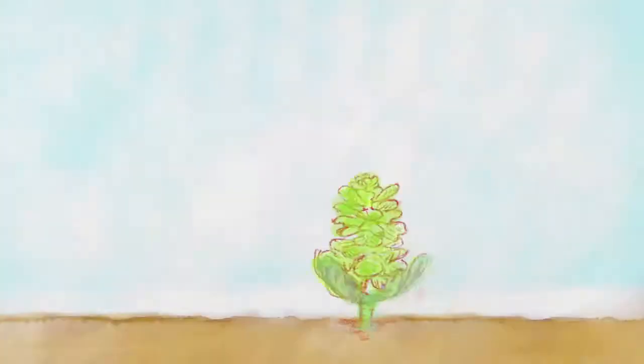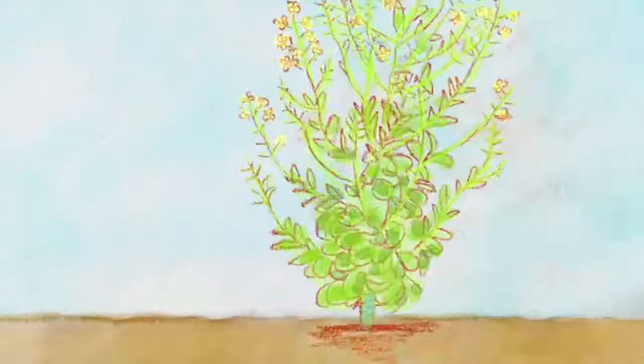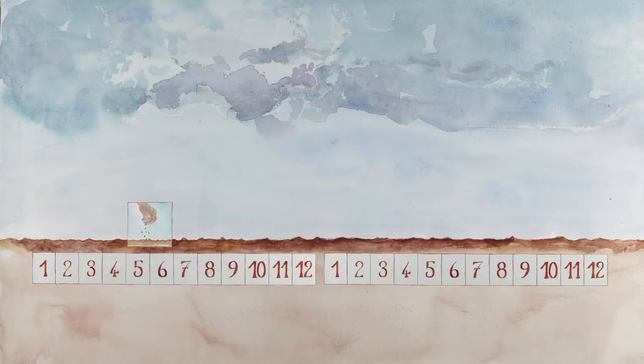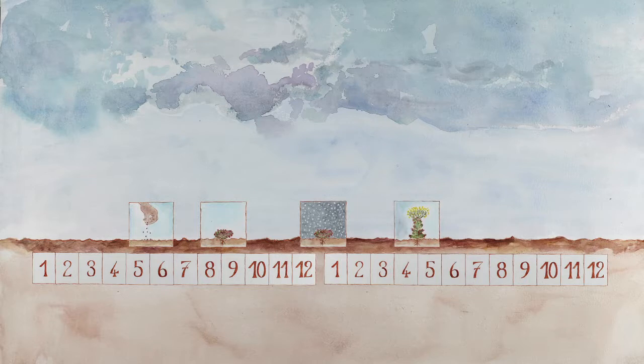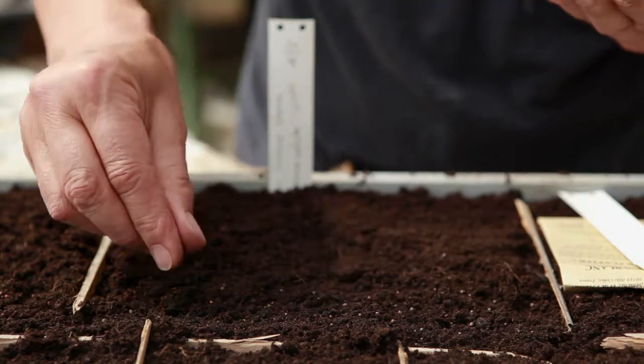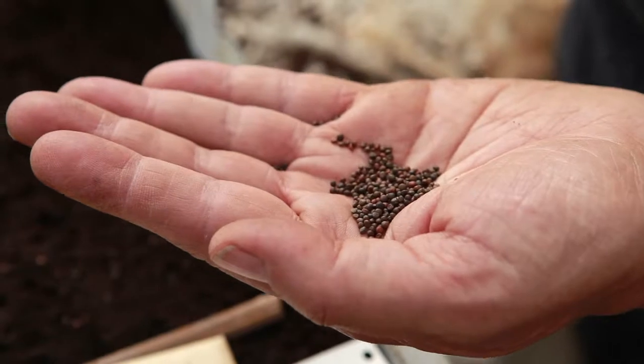The Brussels sprout is a biennial plant. It will produce its edible sprouts in autumn and winter, and will form its flower stalks in the following spring. Plants for seed are grown in the same way as those for consumption. They are sown in May or June.